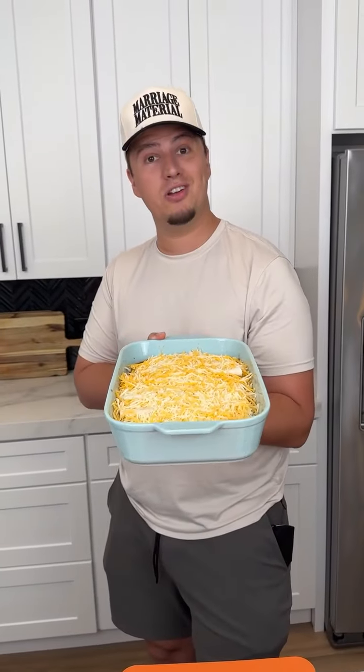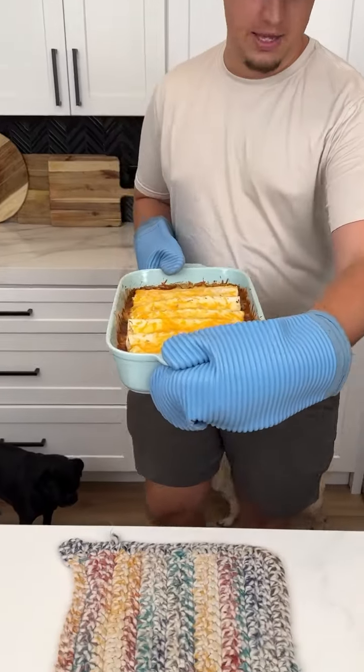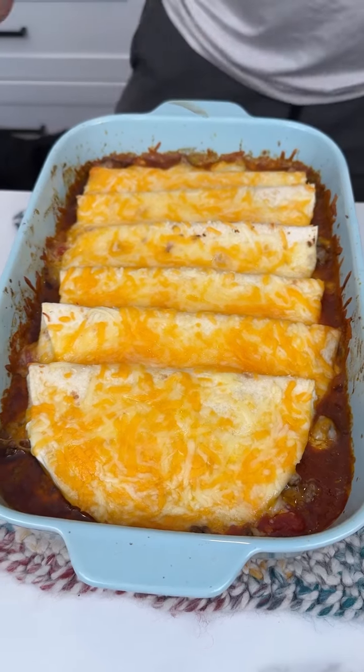I have my oven set to 375 and I'm going to cook it in there for probably about 20 to 25 minutes. Oh my goodness — this is fresh out of the oven! Look at how beautiful that looks!